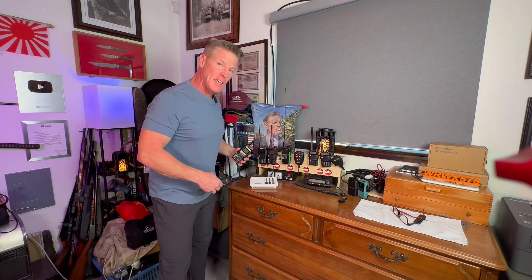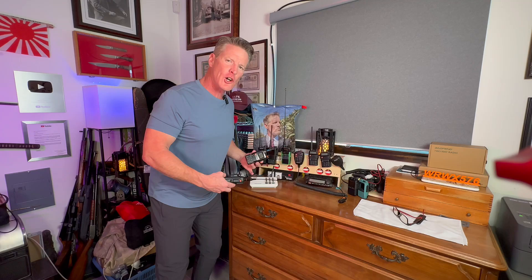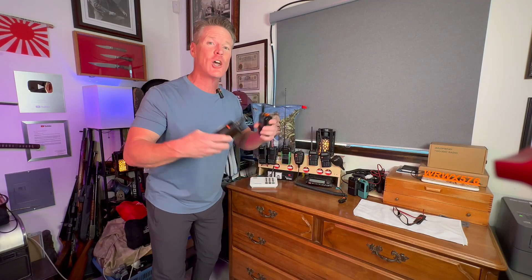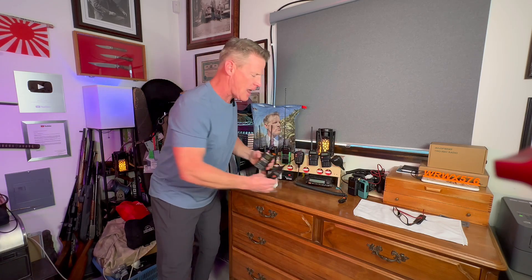A lot of us have these radios with this one-touch search feature. I'm going to show you and I'm going to do it by taking over this intercom system. It's kind of useful and fun because I have intercoms all throughout my house. When I push this button, I take over all of them with 10 watts of power. So let's check that out.